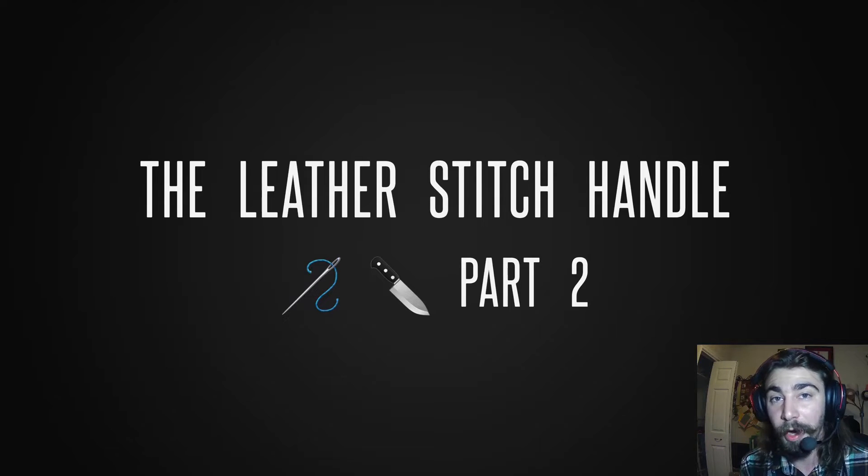Hello everybody, welcome back to the shop. My name is Eric Leahy. I hope you guys are cozy and warm, maybe with some tea or coffee. This is the second part to the leather stitched handle — really exciting. We're gonna get right into it. You guys will see it's stitched together quite a bit, not just the handle but the actual video itself, and I'm gonna explain some stuff along the way.